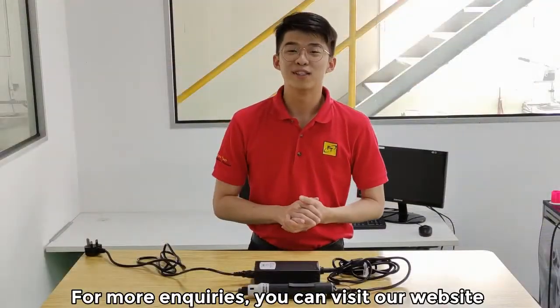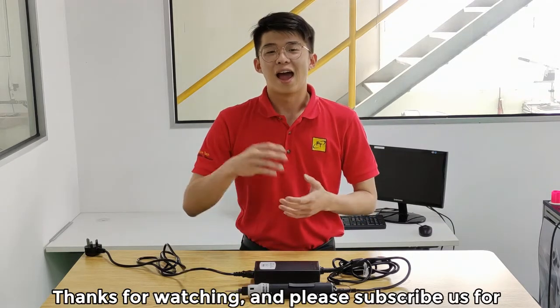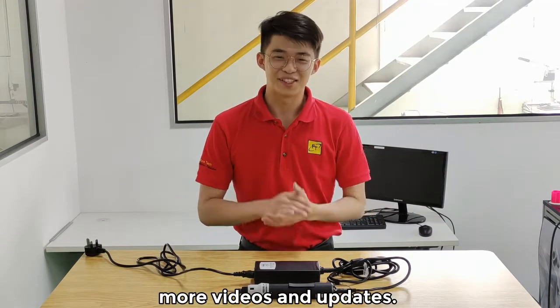For more inquiries, you can visit our website or place a comment down below. Thanks for watching and please subscribe to us for more videos and updates.